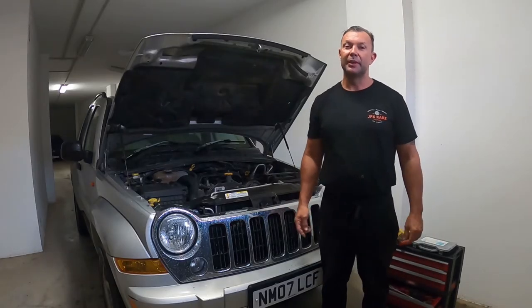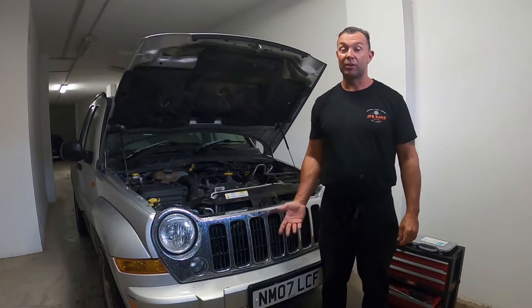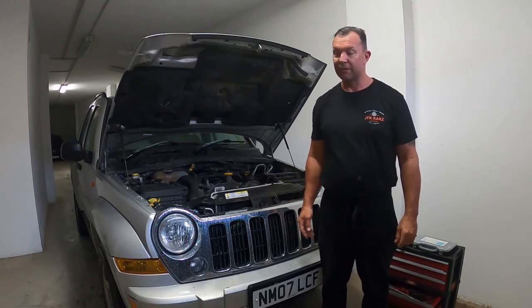Hi guys, welcome to the video. This is going to be on the Jeep Cherokee, also known as the Liberty. This is a 2007 model.